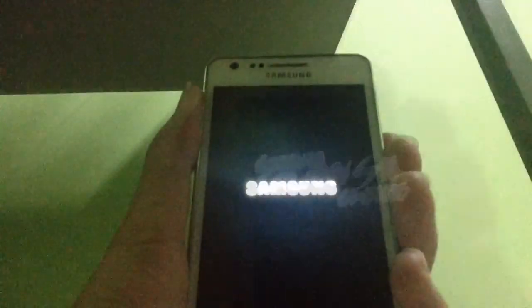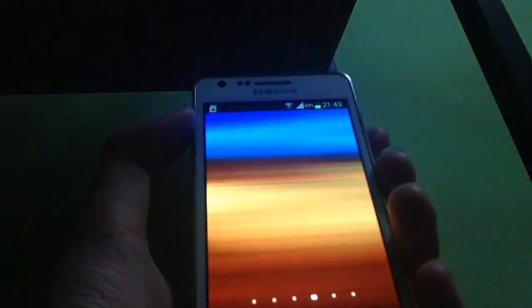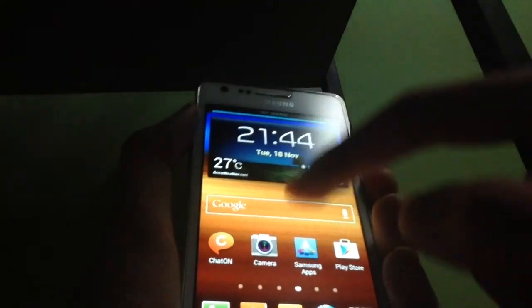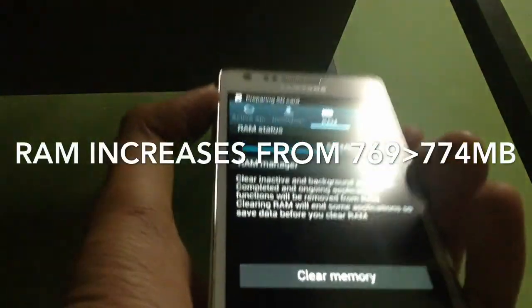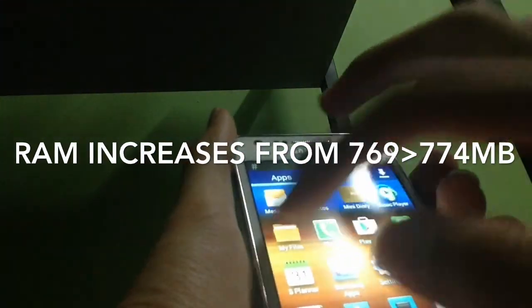We're gonna reboot the system now. After it reboots — all right, unlock the screen. Let's go check if the RAM has increased. As you can see, it's been boosted to 774 MB of RAM, which is quite good for a smoother device.